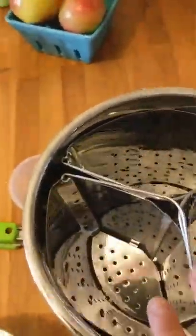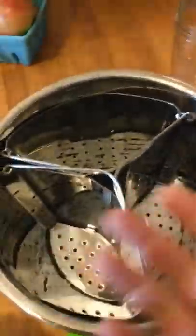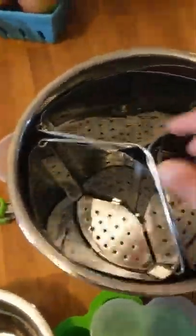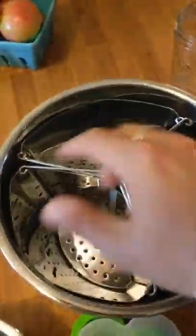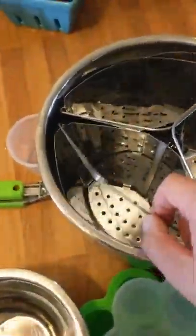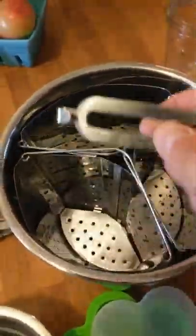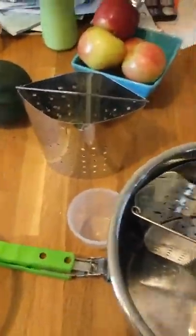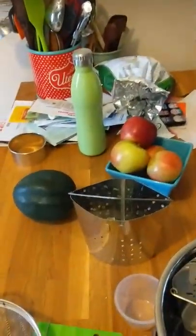I've even cooked a couple of different grains at the same time. It saves time and energy because you're only running the Instant Pot once - it makes no sense to cook 15 things in succession when you can put them all in together. What I also liked is they're sold separately, so you don't have to buy all three at once. They each come with these little hook tools, which are tremendously handy for not burning your fingers.